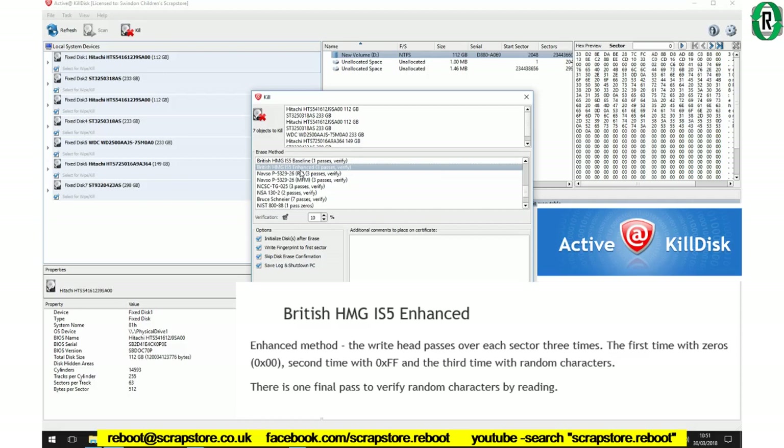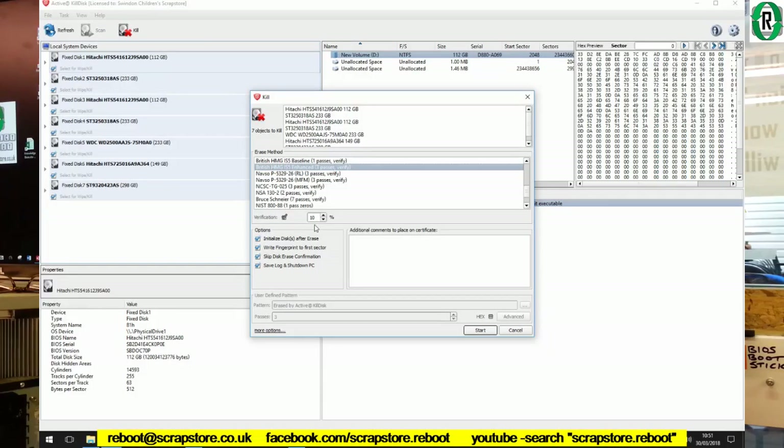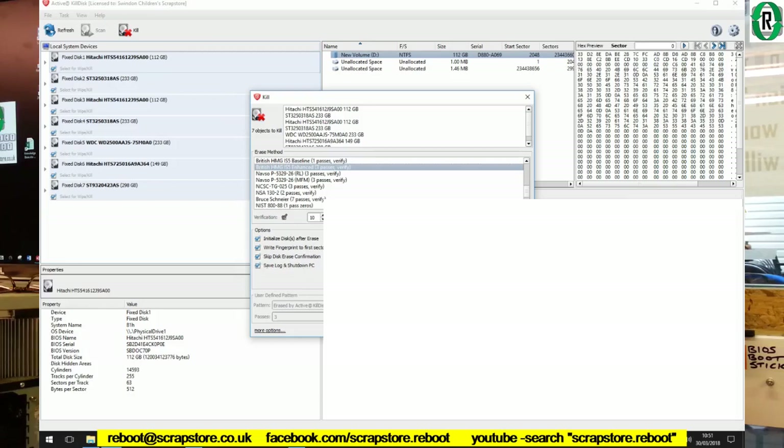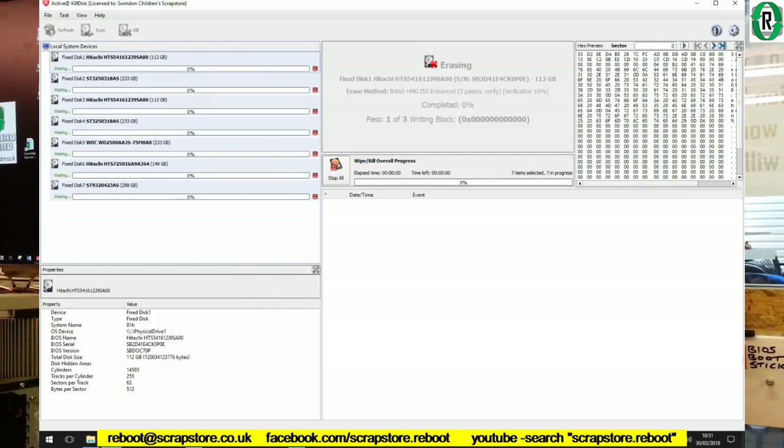I know this is going to take quite a long time to run, so I'm going to click 'save log and shut down PC'. This will close itself down in a few hours overnight and then we'll come back in the morning and see how we've got on. Hopefully it has shut down and we've got ourselves a log file, which I'll show you in the morning. Start — off it goes. That will take a few minutes to settle down and do its business.